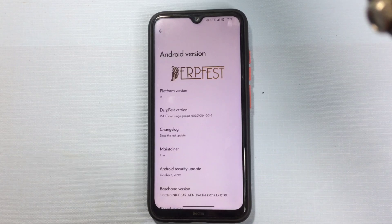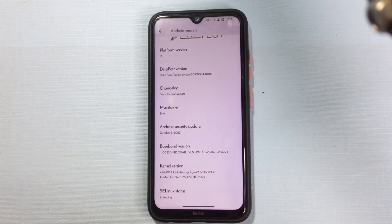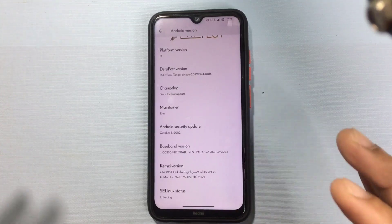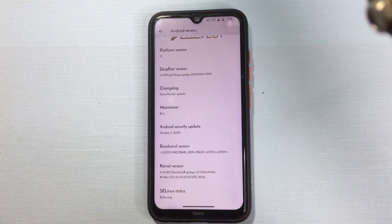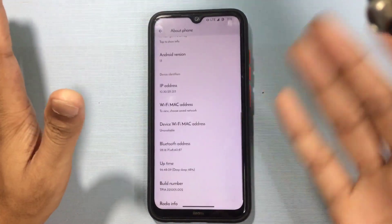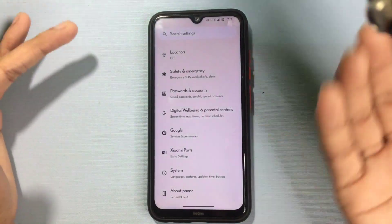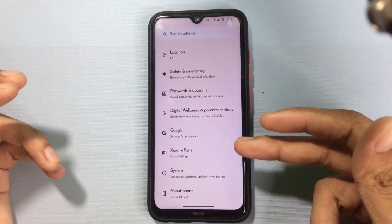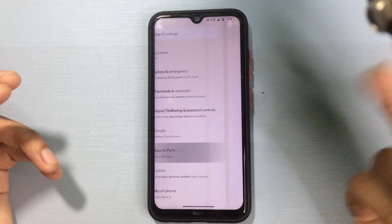The security patch level is October 5, 2022, which means it's last year's security patch. For now, this is one of the best ROMs and it's better than SarDroid 9.0 — I'll tell you why. This is the 'about' section of this ROM, and we are getting the Xiaomi Parts option here, as you can see.